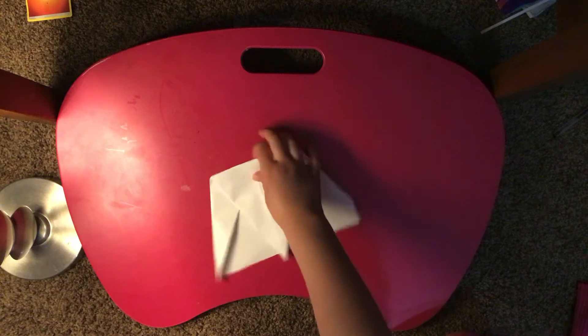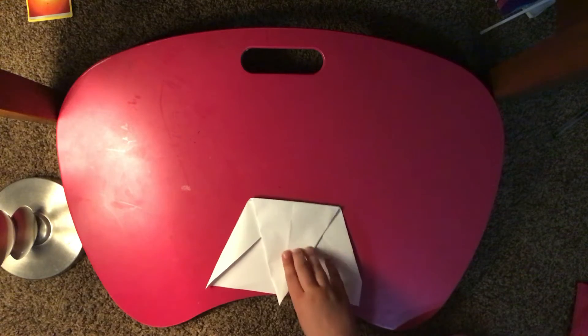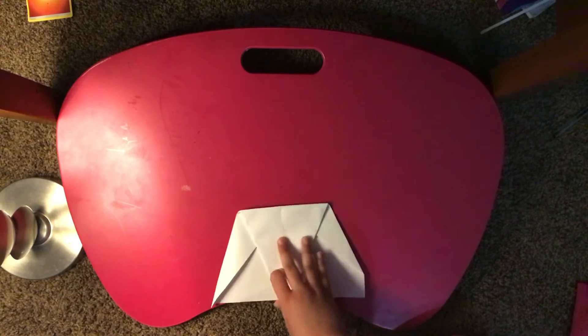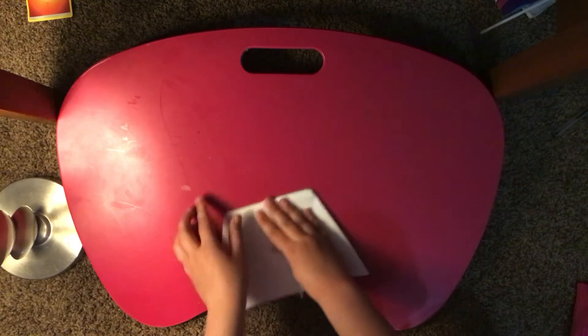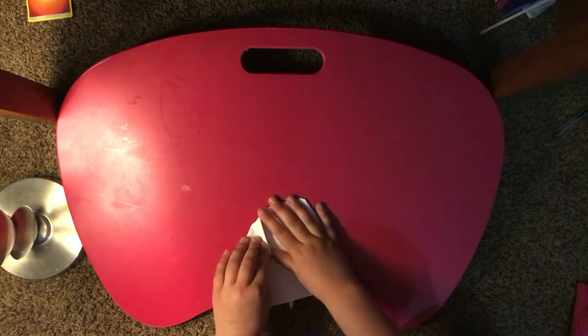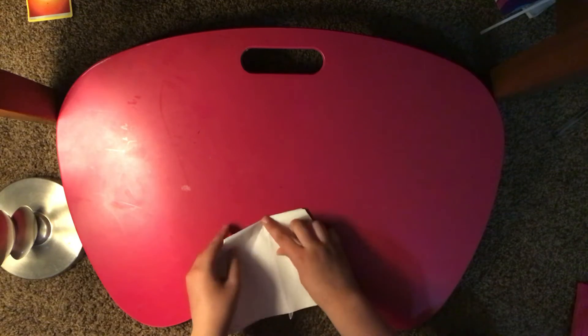Okay, so now we got that done — crease it. Then you're just gonna flip it over and take these and bring them to this little piece right here.